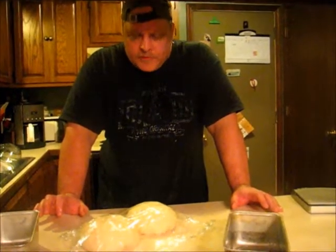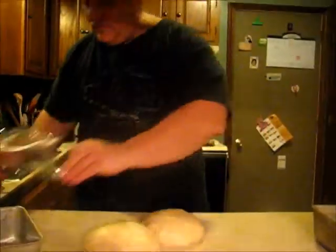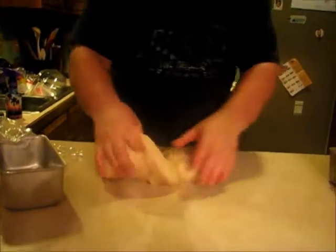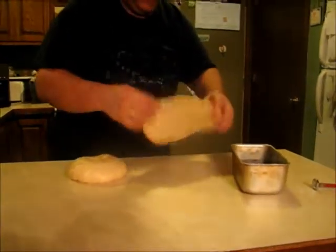Then they'll rest for another 45 minutes in the pans, and then we'll bake them. Now we uncover, punch them down again, get some of that excess air out. You could get real fancy and roll them up, but because I'm going into bread pans, I kind of take them the way they are — just squeeze them in. The squeezing is actually going to get it to form to the shape of the pan, which gives us a nice actual loaf of bread when they're finally done.